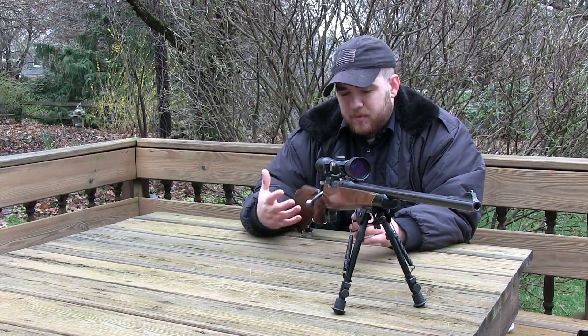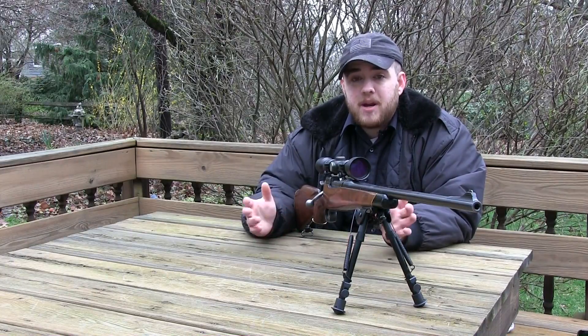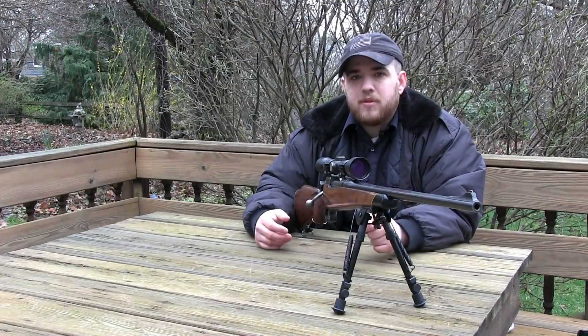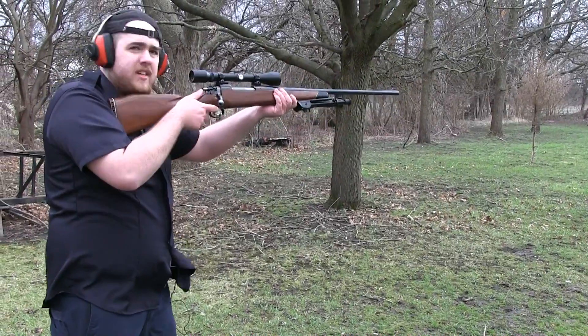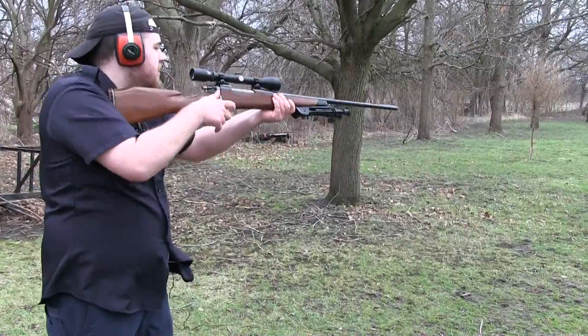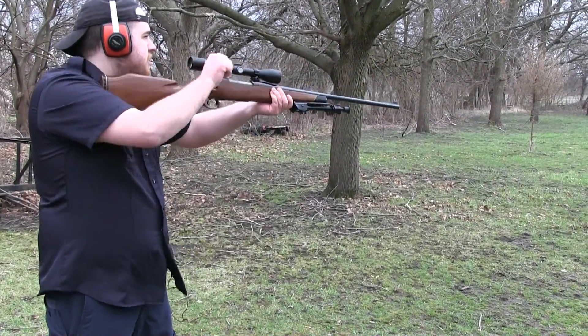I've talked to a lot of people who own these and some of them even had to rechamber them because the barrels were shot out. I don't know why you'd go with this rifle for a hunting rifle when you have Mausers everywhere. All in all, I really do love this rifle — I think it's a beautiful rifle. The accuracy isn't the greatest so I probably won't use it as a hunting rifle, but it's still a lot of fun to shoot.